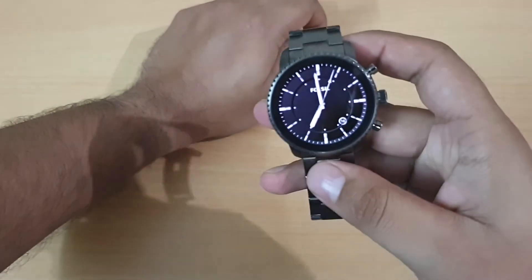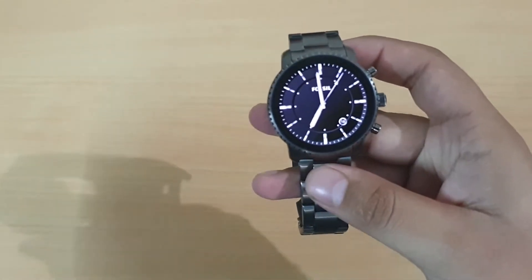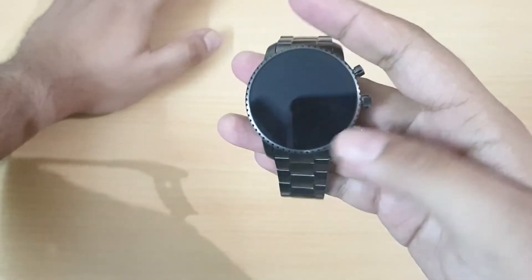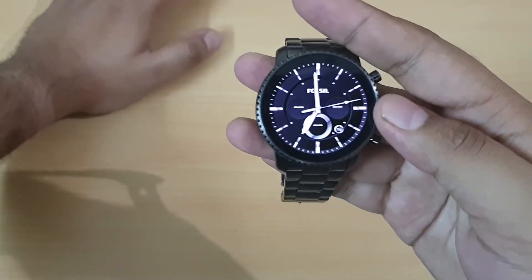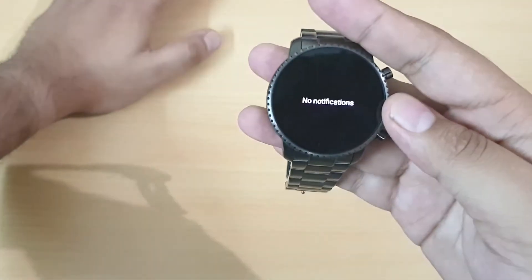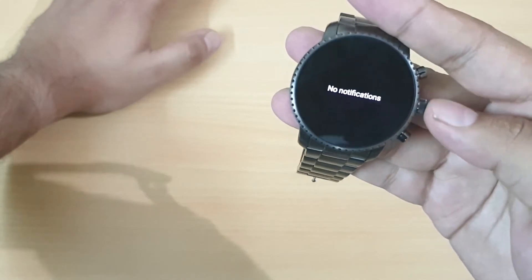The watch has booted and at the front you have Fossil's own watch face. I like this watch face a lot — it's like an analog watch face, and Fossil has really done well with it.